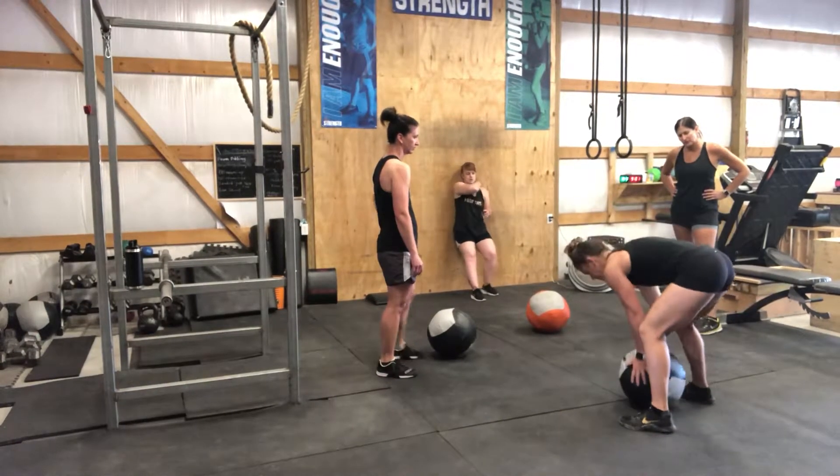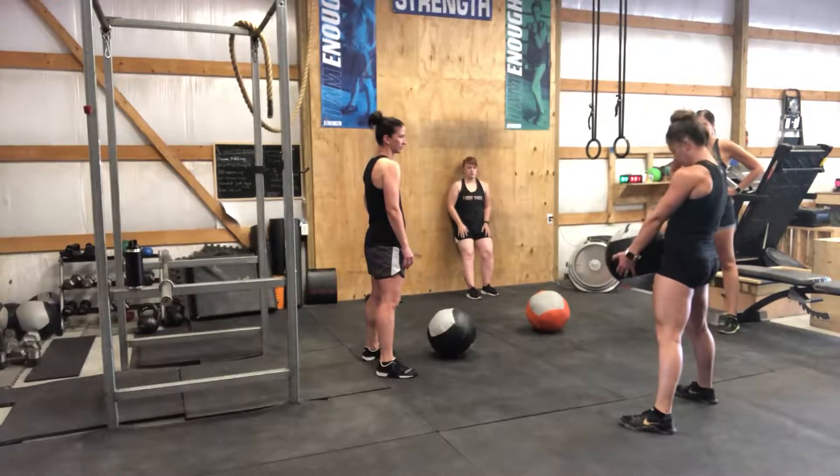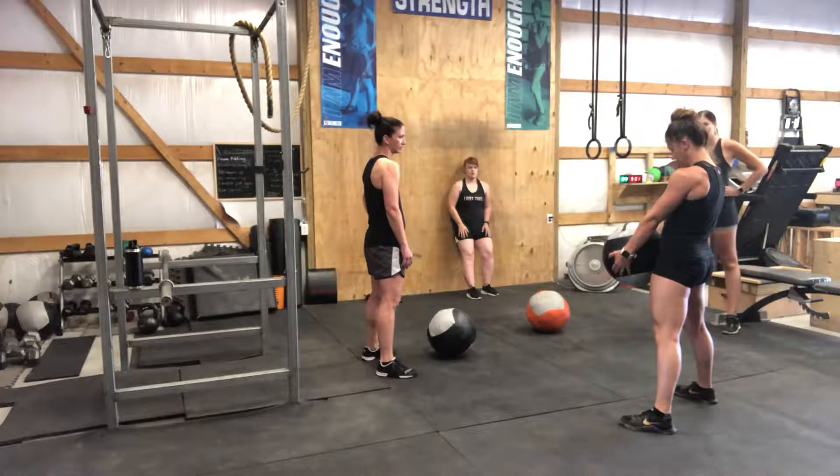So what I want you to do is you're going to do 10 — put the ball between your feet, hands on the side, bringing it up to the hip, and make sure that the hip is coming to the ball.